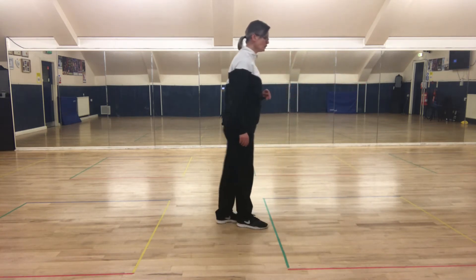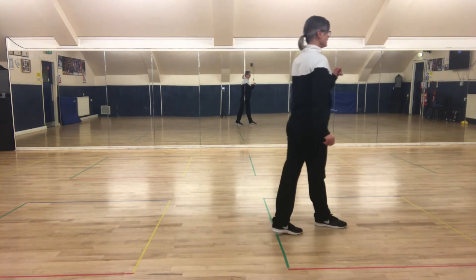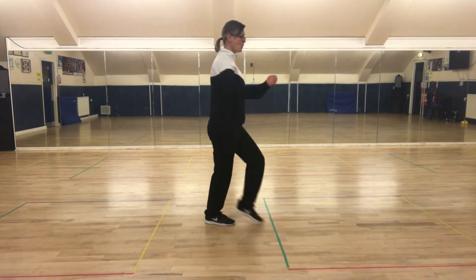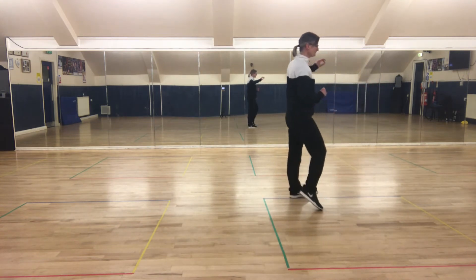So from those two walks again, left foot first: one, two, rock, rock. Let's try it again — the two walks left and right: one, two, rock, rock. Start again with the side, close, step back. So from the very beginning all together.